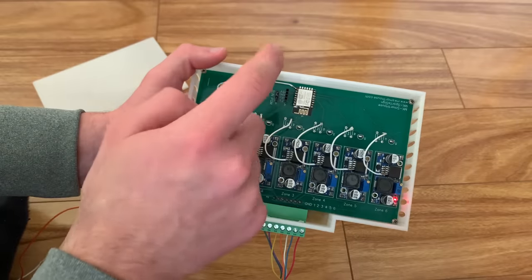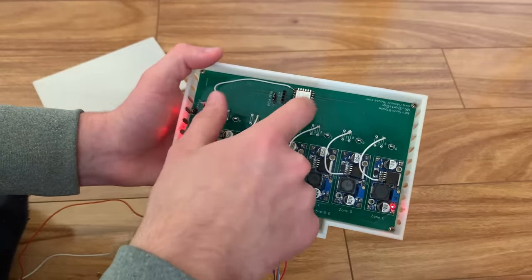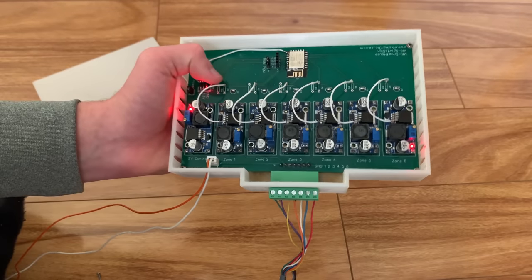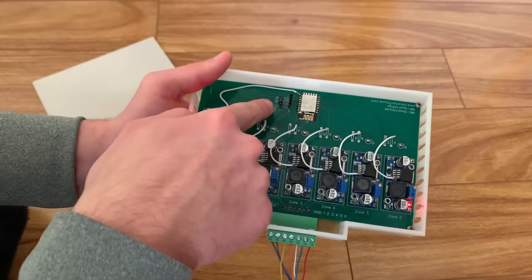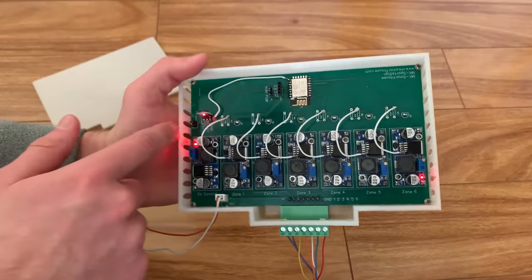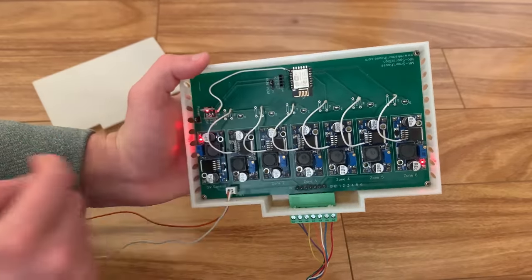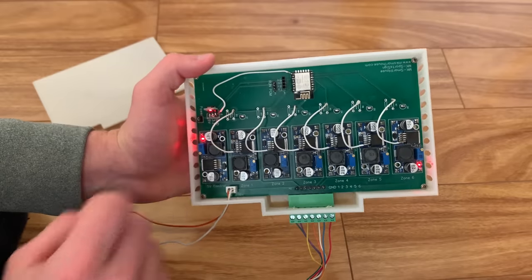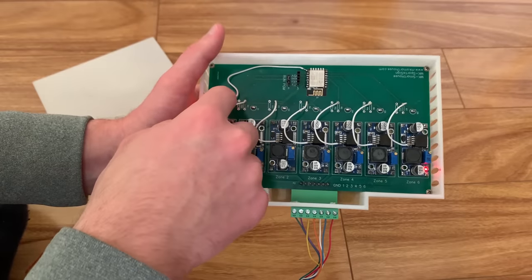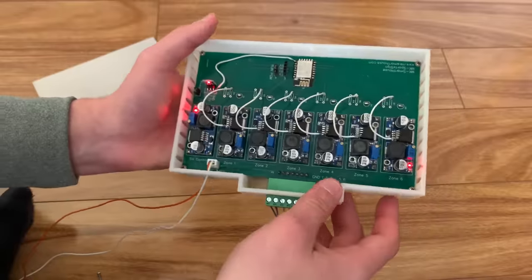The enable lines go to the ESP. When designing the PCB I also forgot to include a ground for the ESP, so I manually added a wire. When designing these things, you can never get it right the first time. You have your programming headers, a header to choose run or program mode, a 5-volt to 3.3-volt converter, and a power pin to choose whether the ESP is on — so when programming you're not feeding voltage back into the buck converter. This buck converter powers the ESP, converting 16 volts to 5 volts and then to 3.3 volts. The remaining buck converters are for the sign itself.